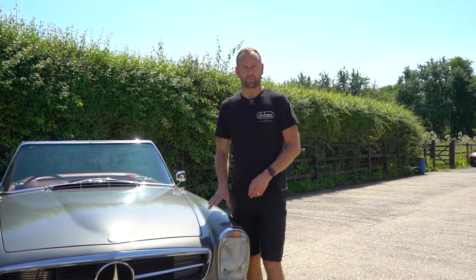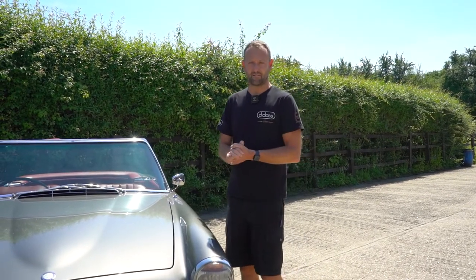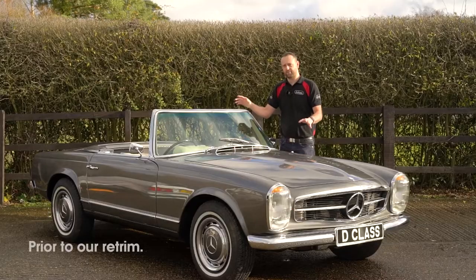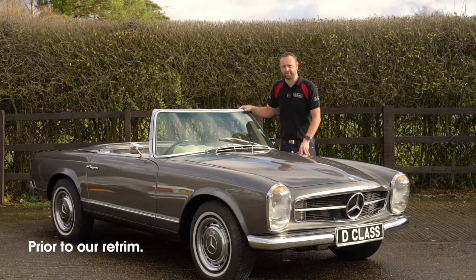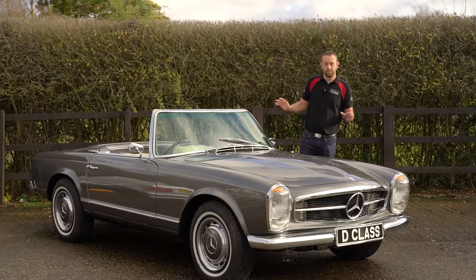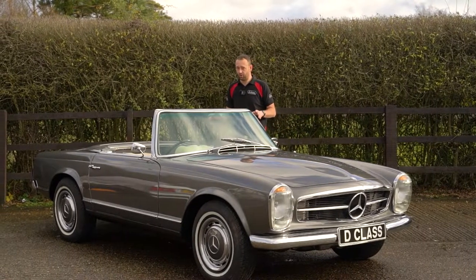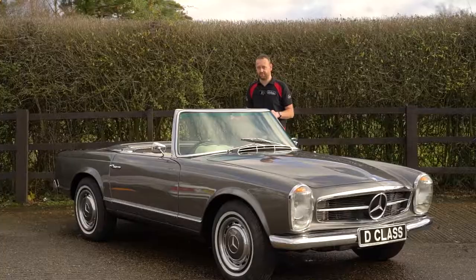Before I go into depth showing you around this Mercedes 230 SL, let me take you back to when this car first arrived with us, having work previously carried out to the interior which was not to the customer's satisfaction. I would like to present to you now the Mercedes 230 SL which came in having had a full nut and bolt interior restoration, but sadly an interior that's been redone not quite up to the standard the rest of the car is.